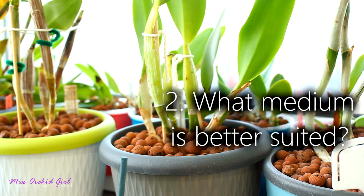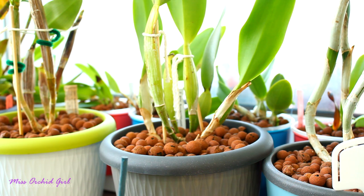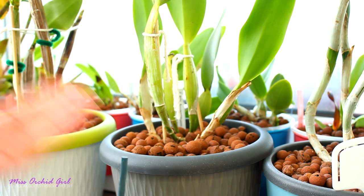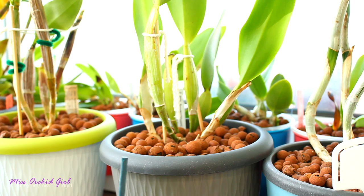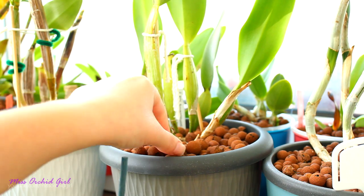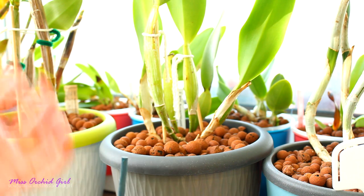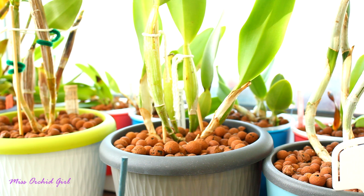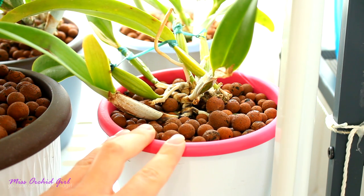A very common question is what type of medium can we use with a self-watering pot? Any medium suited for orchids that is absorbent and has capillary properties can work. You can use Ceramis, Leca, and since the self-watering pot was first created for houseplants, you can obviously use soil. Soil is very wicking. This is for terrestrial orchids, and even Sphagnum moss works because it is very wicking.